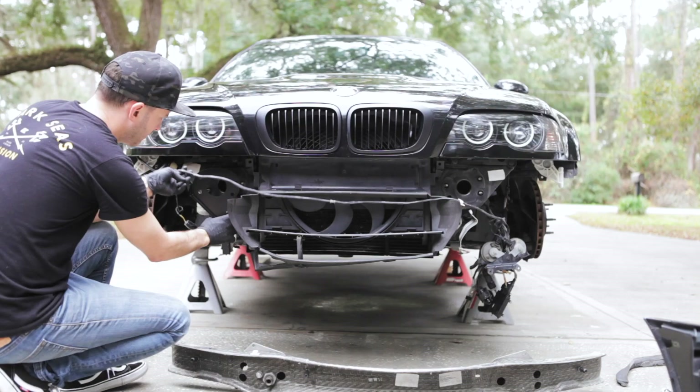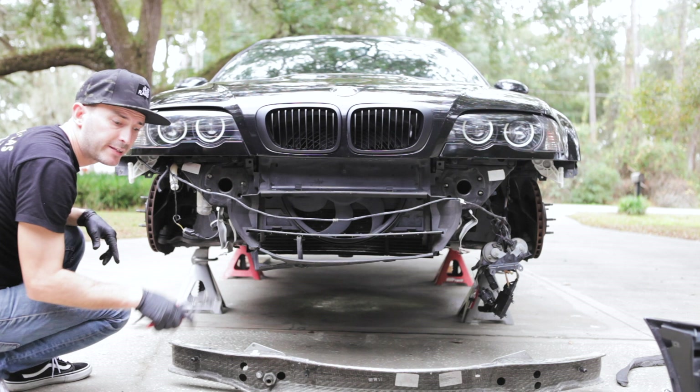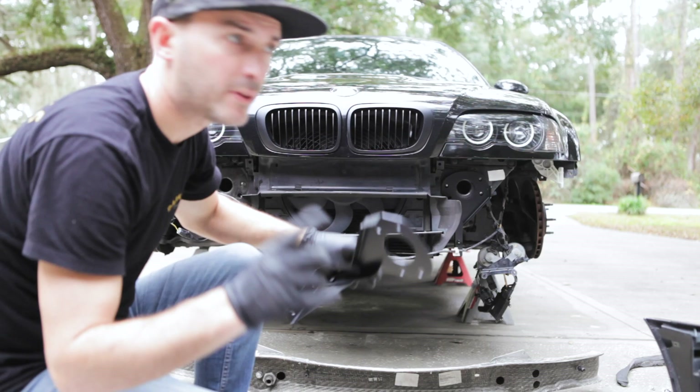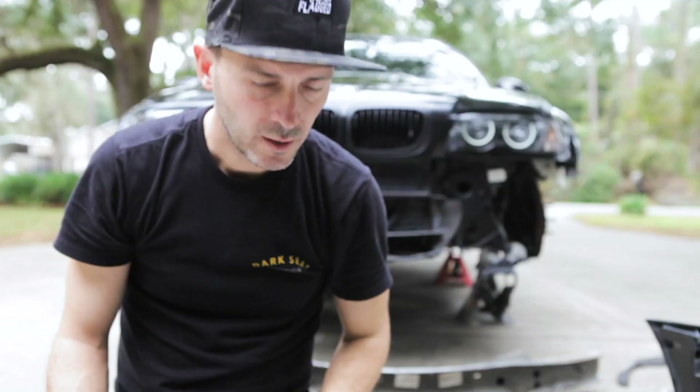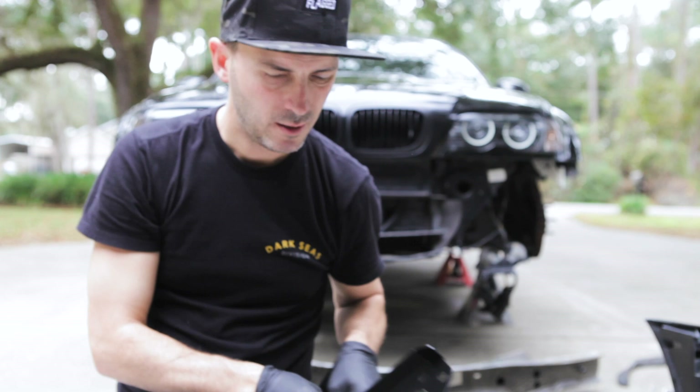We have to bend this bracket — or we could remove it. For now I'm going to remove mine. Brackets go there. Actually, we are going to put these together first like so. All right guys, so far this isn't my day, but it doesn't mean the install isn't going well — it has nothing to do with the parts, it's just all me. I'm a bit clumsy, I stepped on it and broke it, so that's going to have to wait for another video.